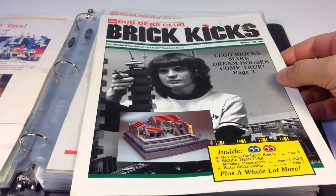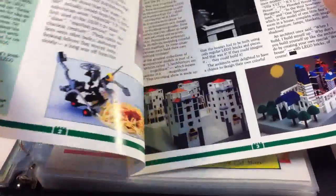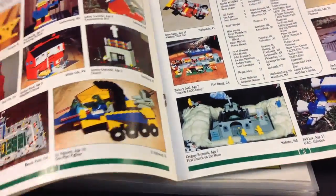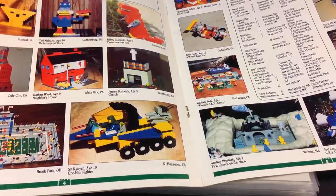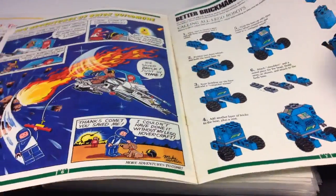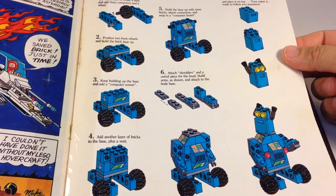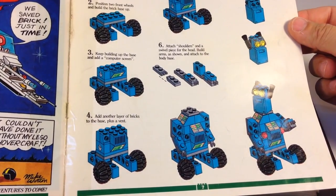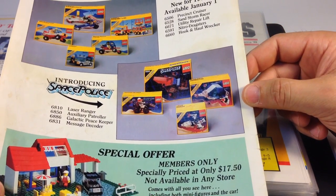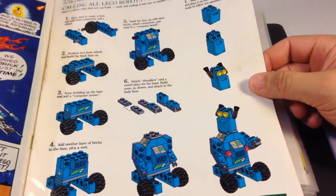Here's the Winter 88-89 Brick Kicks. Is that a picture from the 70s? Lego Robots, Dream Houses. Somebody taped this one up — I've got to see if I can find a better condition one. More Lego Creations, Honor Roll — they even get your name mentioned if you didn't have a creation in there. I have never submitted one. Brick Buildmore again. There's a cool one — a Lego Robot out of Space pieces. I should build that. And then more things for sale at members-only prices: Space Police, some new Lego Town sets.